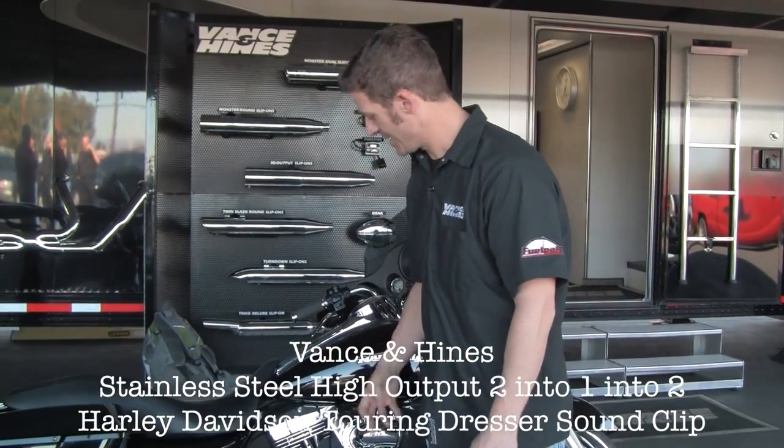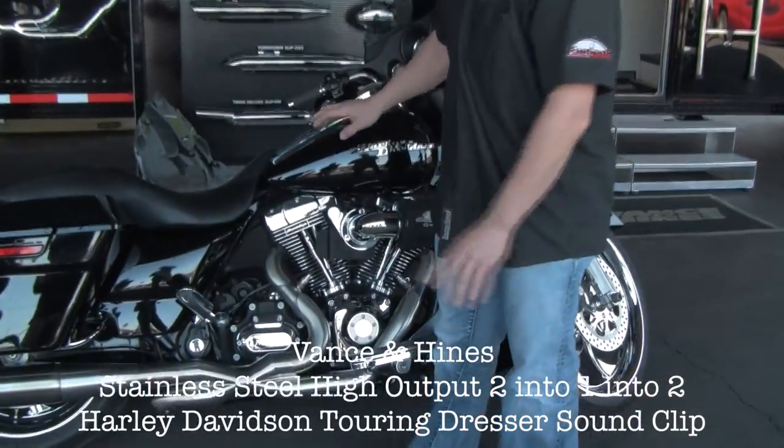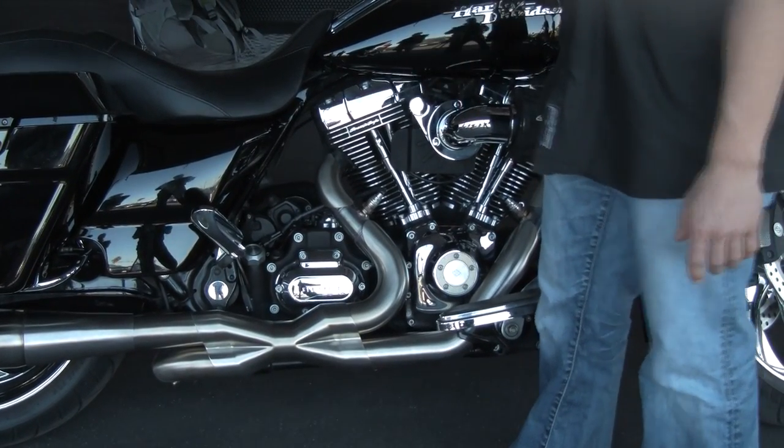Of course we have it tuned with our fuel pack and we have a 90 degree air intake on this system. Now this is a racing design exhaust system and the motor is obviously race inspired, so it does have some sound.